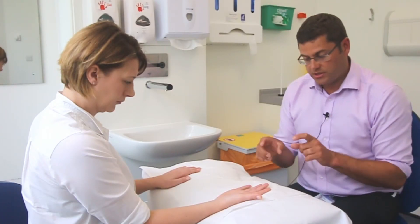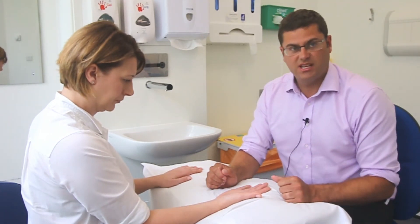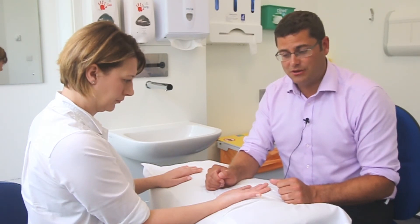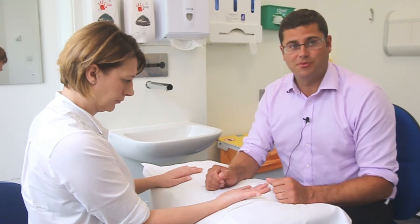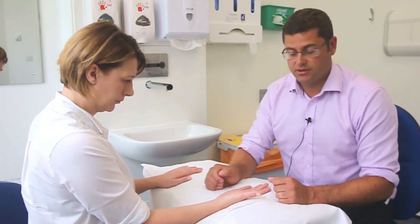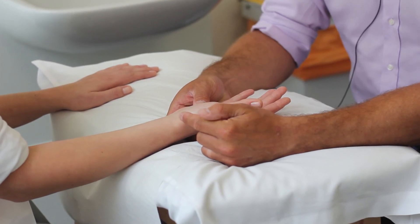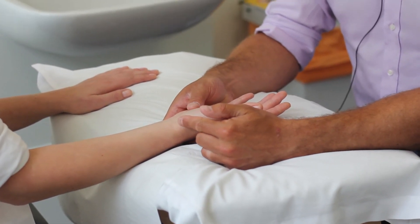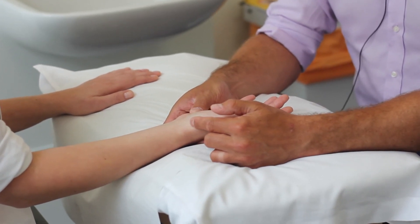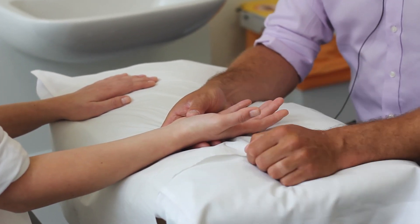The special tests for base of thumb arthritis are the reduction test and the grind test. The reduction test can be quite painful, so it is not strongly advised for medical students in exams, but it is a useful test to isolate this joint. When there is subluxation at the first CMCJ, warn the patient it may be uncomfortable, then press more firmly over the area to try to reduce the joint — you may feel a slight reduction accompanied by pain.